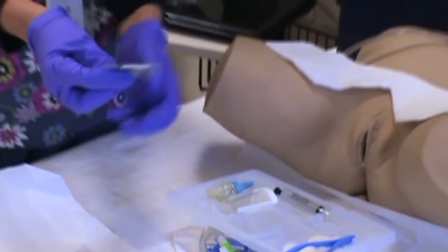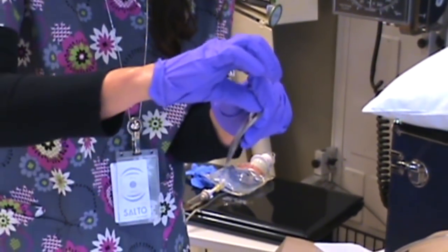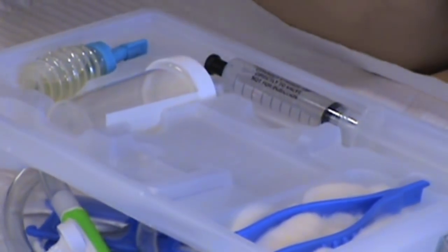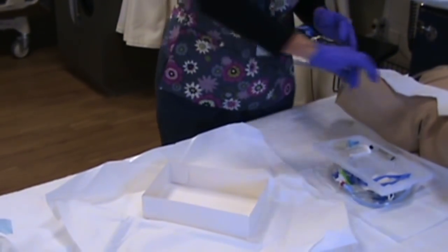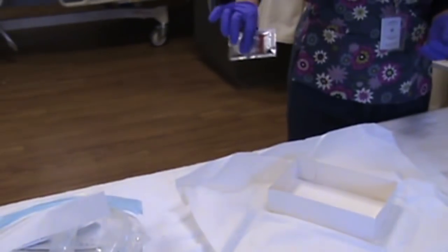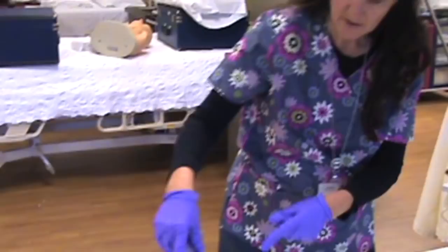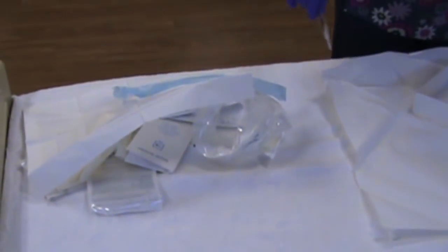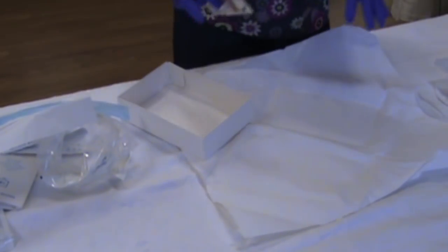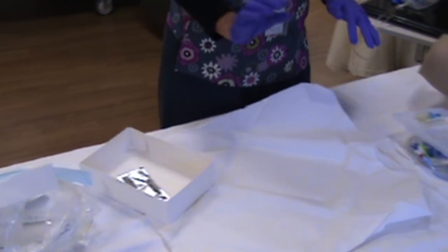There are three things in this plastic tray to take care of. First, you have your cleaning solution — open it and pour it over the cotton balls right here. When you dispose of anything, dispose of it around your sterile field, not the other way where your germs are coming off. If you've accidentally covered your trash can, use a box as an alternative.